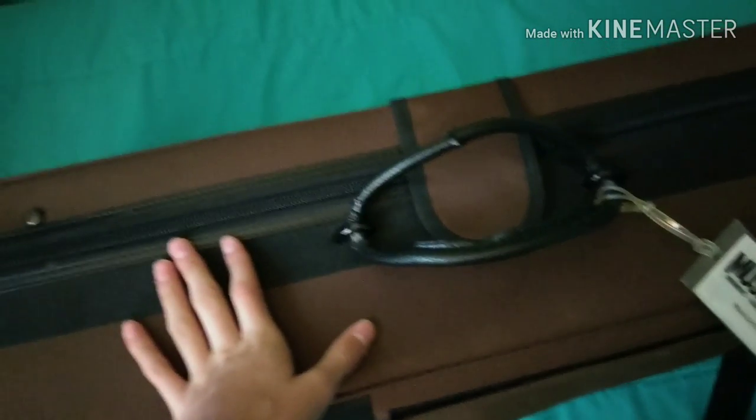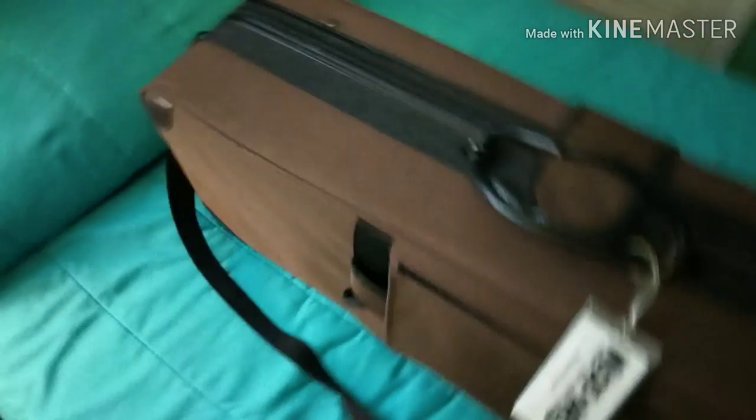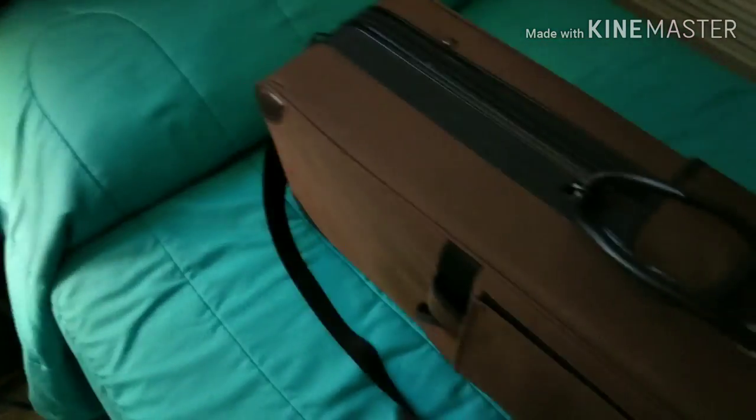Hello Pancake Eaters and welcome back to another video. Today I'm recording my new trombone I got. You've seen my other videos — it's a King trombone tenor. I used to have a Peashooter one, but I upgraded to a Trigger finally.